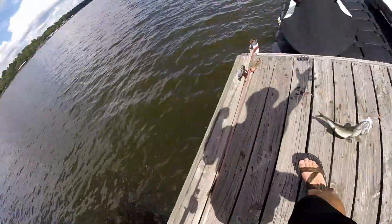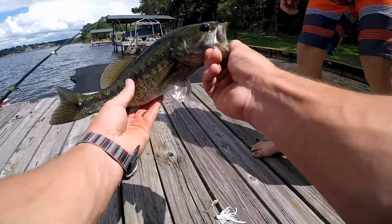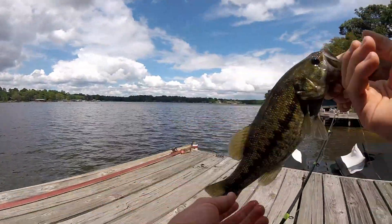There we go. Oh, he's spitting up shad. Whoa, he looks cool — he's dark. Look at his belly, he's very dark, isn't he pretty?